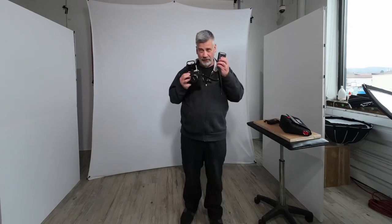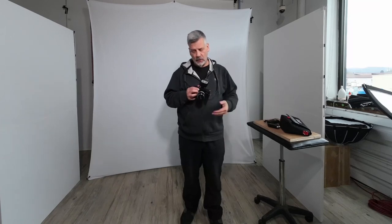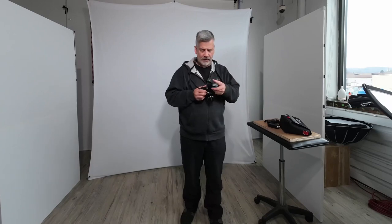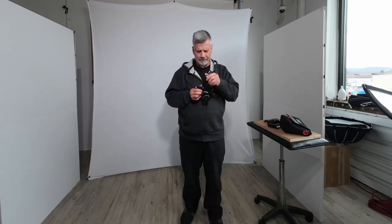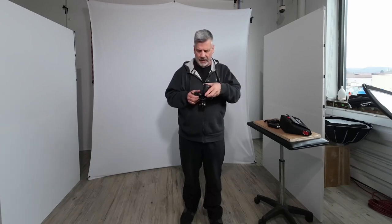I can literally buy two of them for the price of one, and they work. That's my final determination on the SF24D versus the SF26 — this is the one I'm going to stay with because of the form factor and how often I use it. It just works. Anyway, I hope this helps. If you have any questions, leave them below and I'll be glad to answer them. I know the flashes pretty well by now because I've been using them regularly.